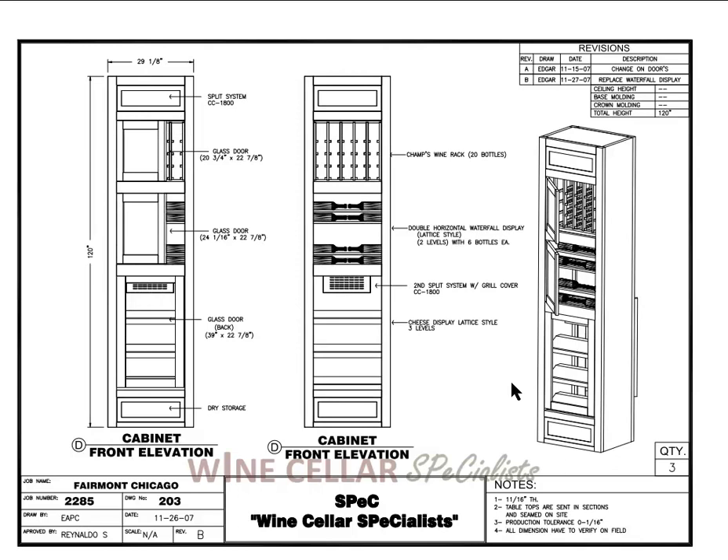Elevation D is just like elevation C. It has its own cooling for cheeses, so that we can regulate the bottom to be the proper temperature to store the cheeses.